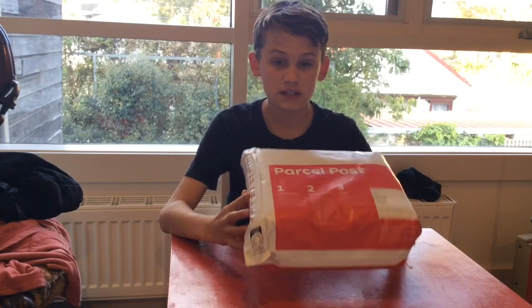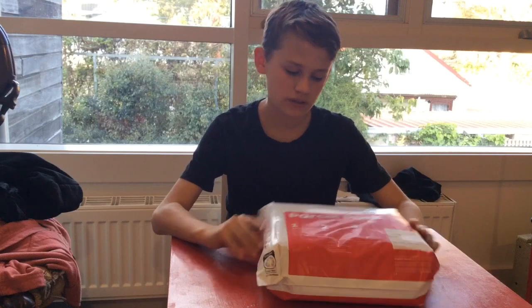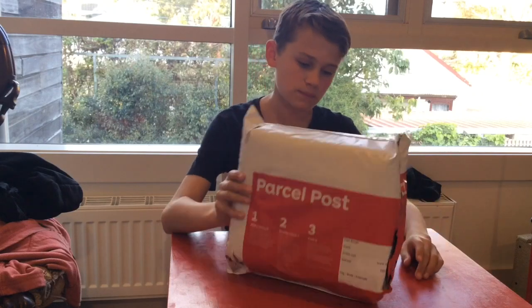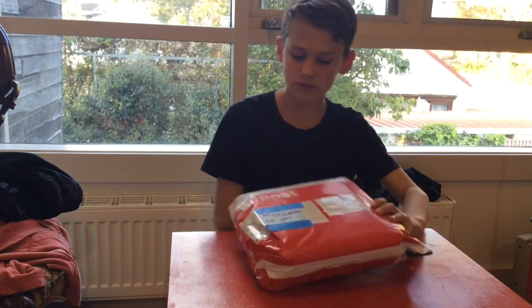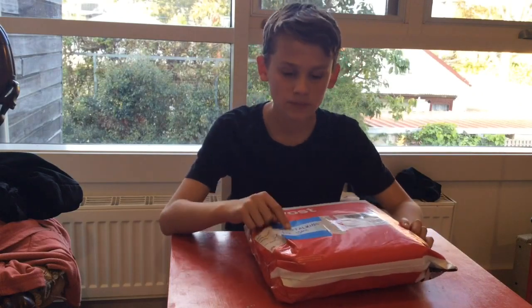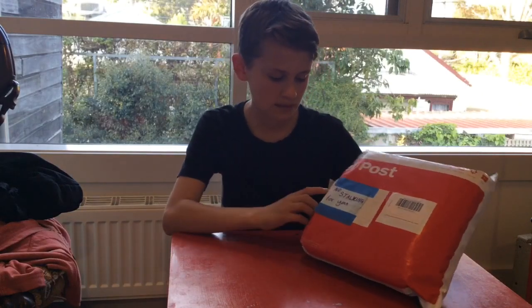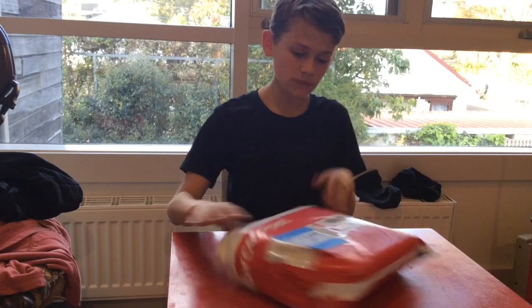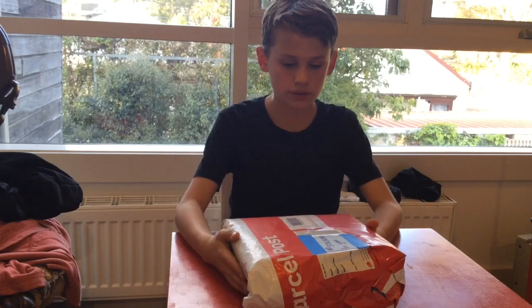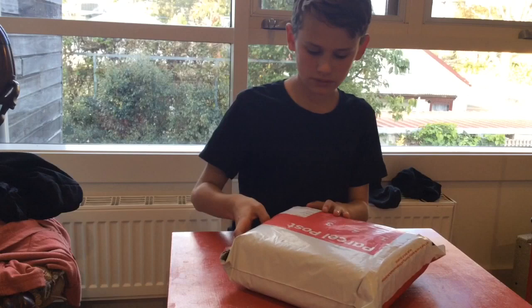Today we've got this starter pack of Angelus paints. I'll show you the parcel — I've covered up my address because I don't really want you stalking me. So if you are a stalker, get off this video now! Now let's get into the actual unboxing.